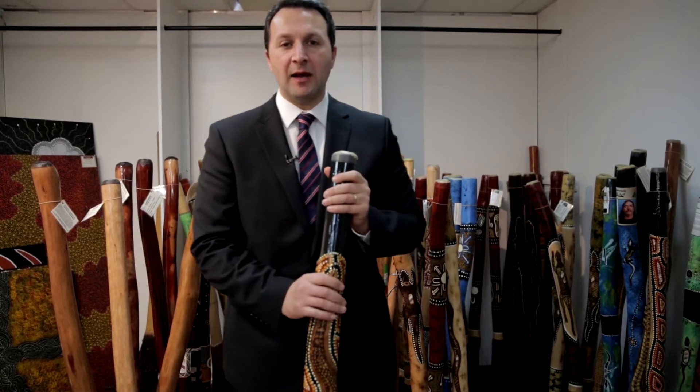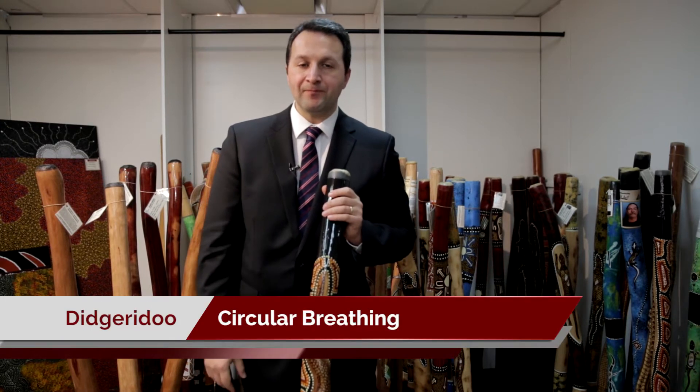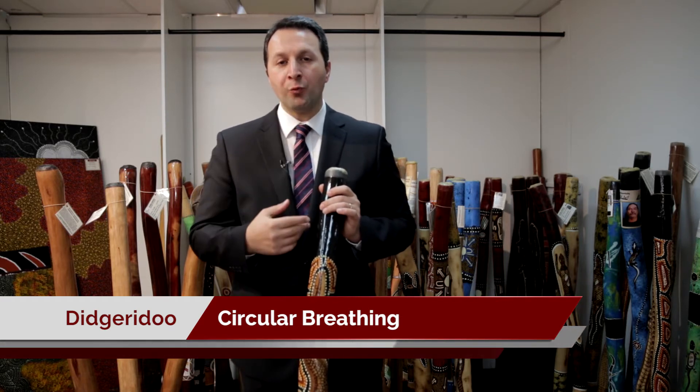Have you ever wondered how didgeridoo players play for such a long time without taking a breath? Actually, they do take a breath — they recirculate it. The technique is called circular breathing. They push the air out with their cheeks while at the same time inhaling through the nose. You can combine these two together to play for a long hour.